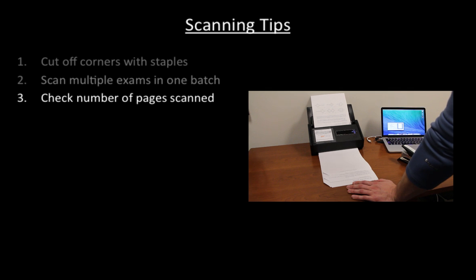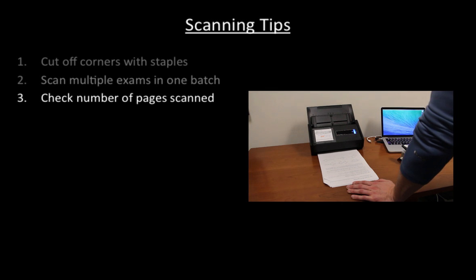Third, we always make sure to know how many pages the scanner is supposed to have scanned. This is done most easily by always scanning the same number of exams and by keeping any exams with an irregular number of pages separate and scanning those last. When the scan is complete, we check whether the correct number of pages was scanned.